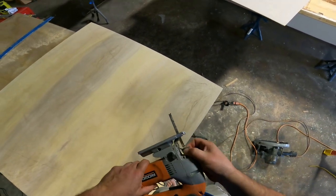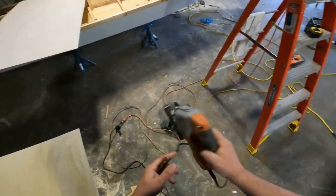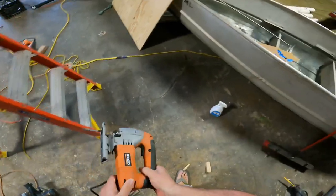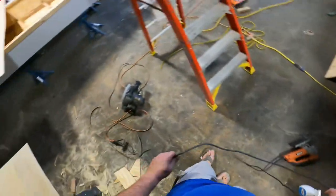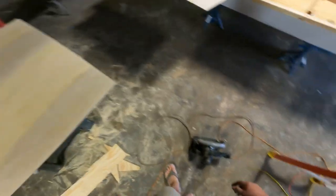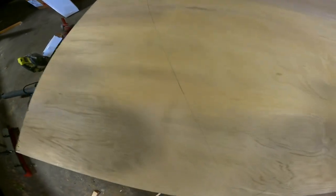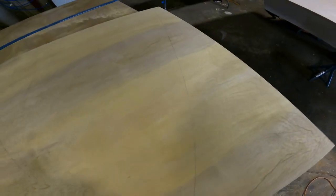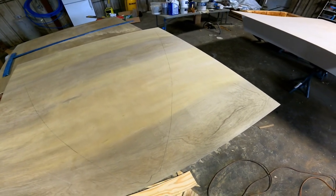The jigsaw finally ate it — it won't work. Thanks, Rigid. Just what I needed. Nice piece of crap jigsaw. It's all right, I should have replaced it by now, but it was still halfway working. So as you can see, I've traced the outline of the bow of the boat onto this piece of ply, and I guess now I'm going to cut it out with a circular saw.